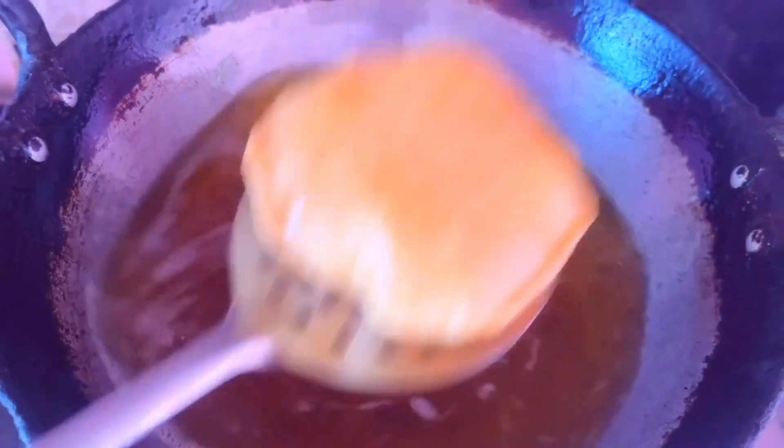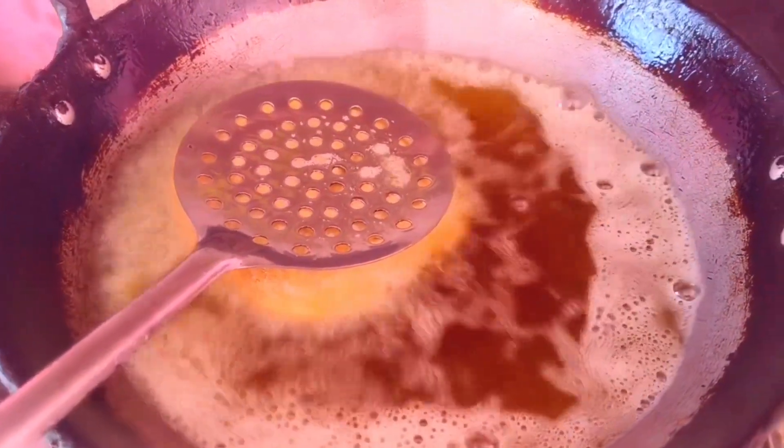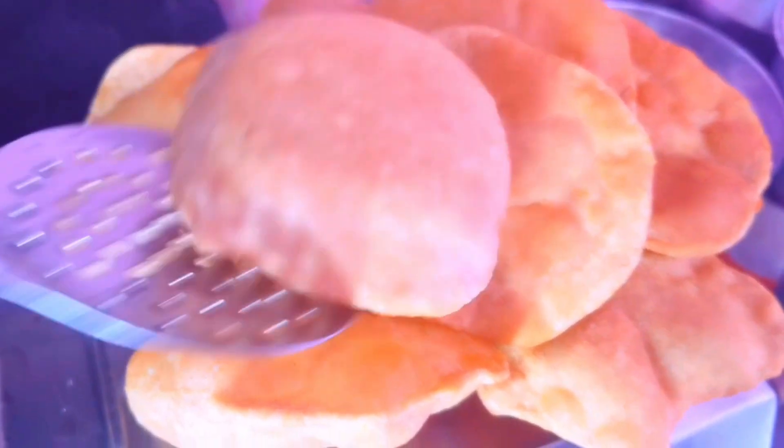I don't know if you can see it in the beginning of the video, but after practice everything was very good.